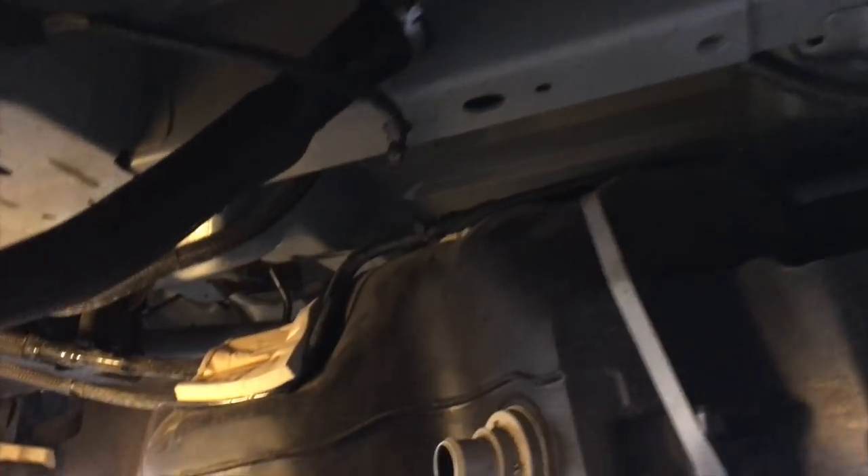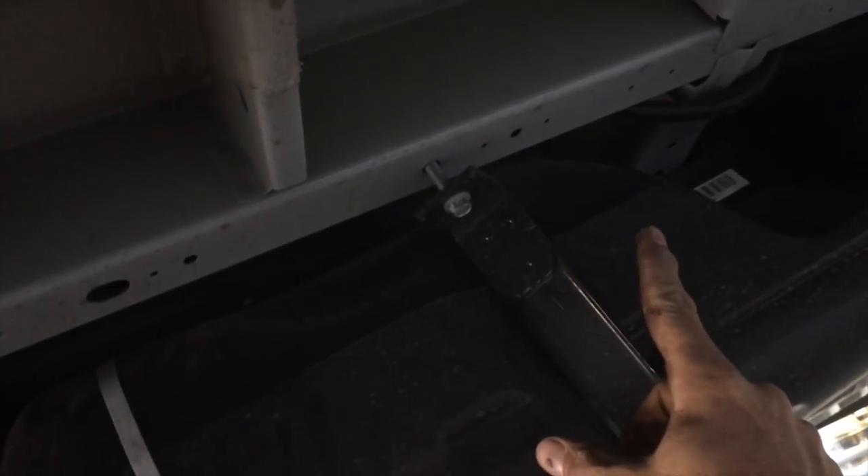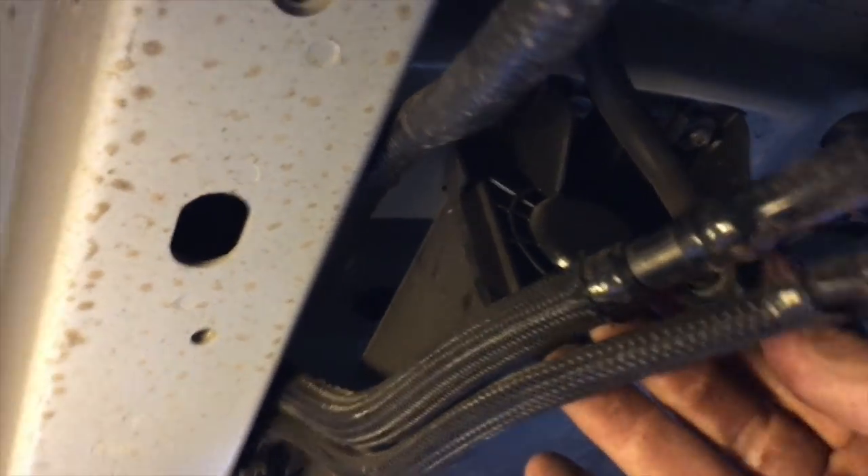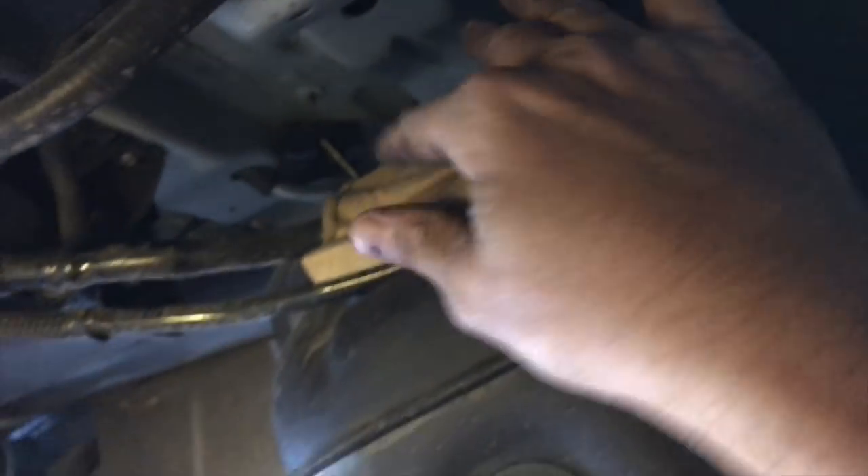One trick I've learned with fuel tanks: when they have multiple straps, you can take the front ones off and leave the rear one kind of loose, then the tank hangs down and sometimes you can reach up in there and get those clips loose. But the good folks at Ford were very smart — they gave us disconnects on the outside of this assembly, so when we drop the tank we can separate it down here below and don't break everything.